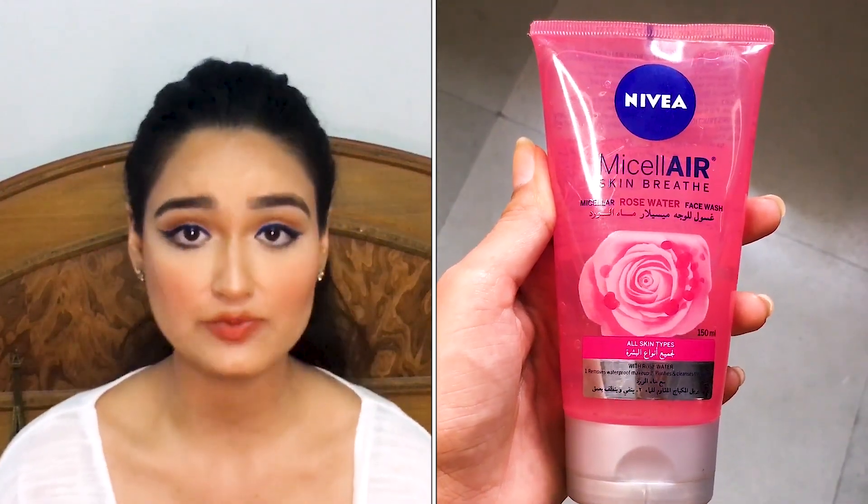Moving on to the next product — the Nivea Micellar Skin Breathe Face Wash. I was attracted to it because it claimed to remove waterproof makeup, but unfortunately I didn't find it removing waterproof makeup. On the other hand, it really smells rosy and feels fresh. It doesn't dry your skin out and is not harsh, so as a face wash it actually works well. But for removing waterproof makeup, it didn't work for me.